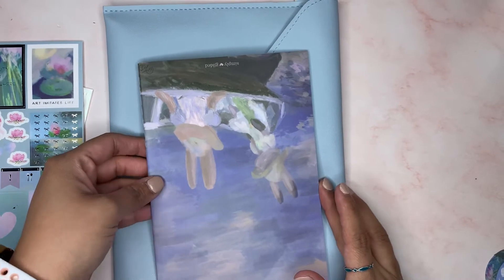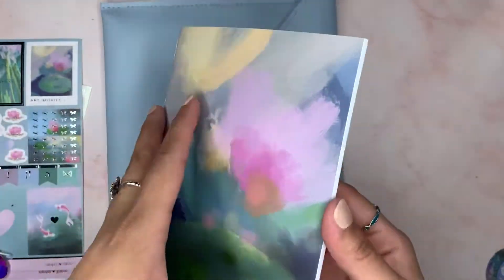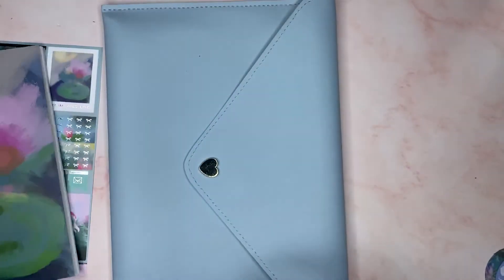And then we have the B6 stitched notebook. Look how pretty that is. I want to start doing watercolor, so this would probably be perfect for that. I also want to start practicing calligraphy.